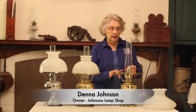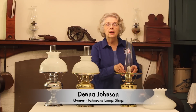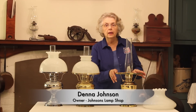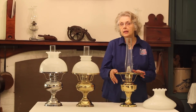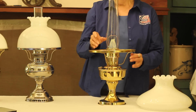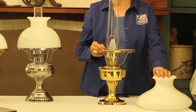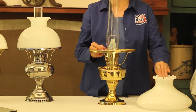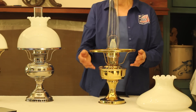We also have the chimneys, and they are available in two different styles. There's what is called the Healist, which slips right in, and then there's a Loxon model that fits all the lamps that say Loxon. We also have the mantles available, wicks for some of the models, and you will find that we have shades — dozens and dozens of them.